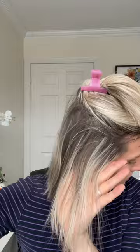Here's how I get my hair from this to this using the GHD curve wand. I separate the top half of my hair out of the way and spray some heat protectant.